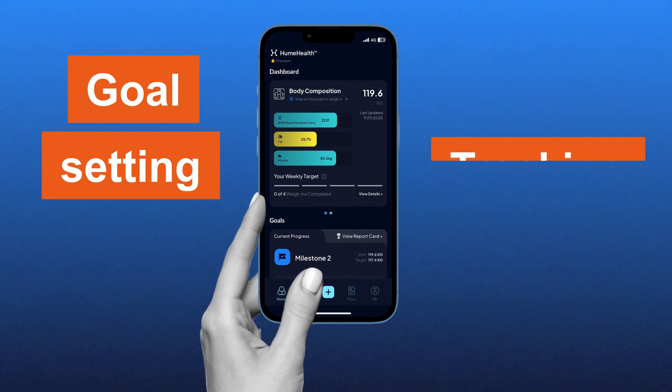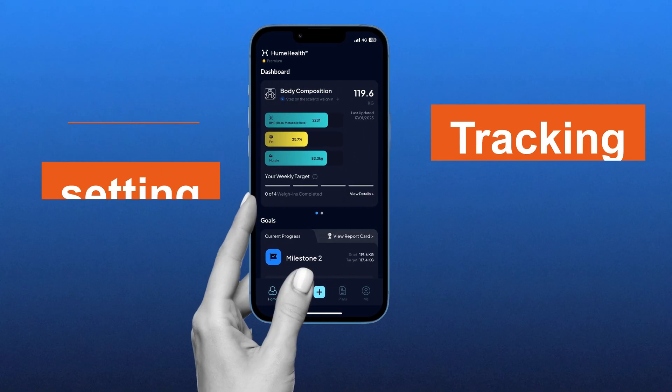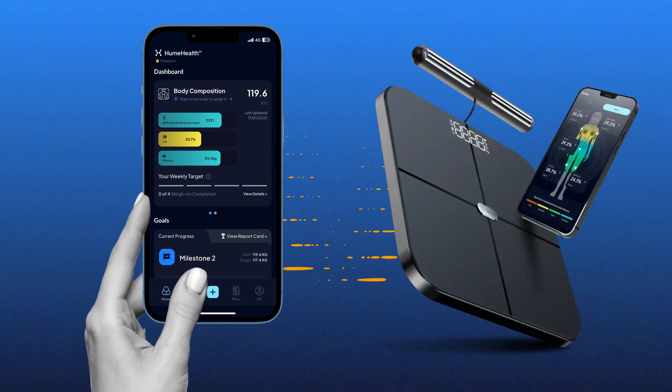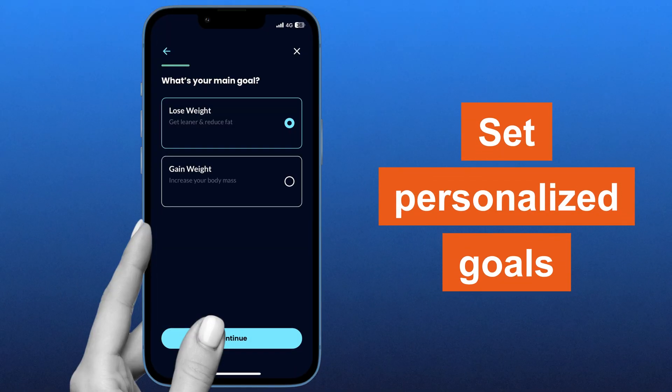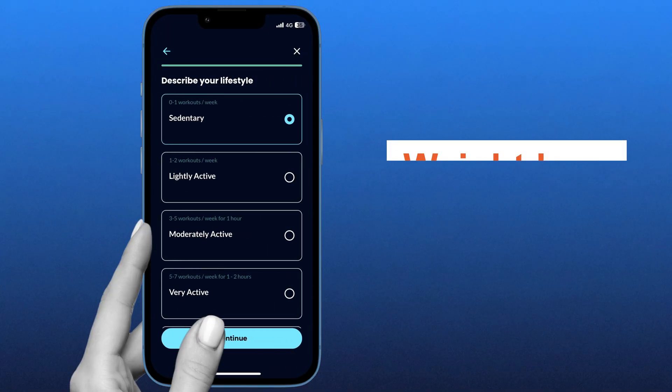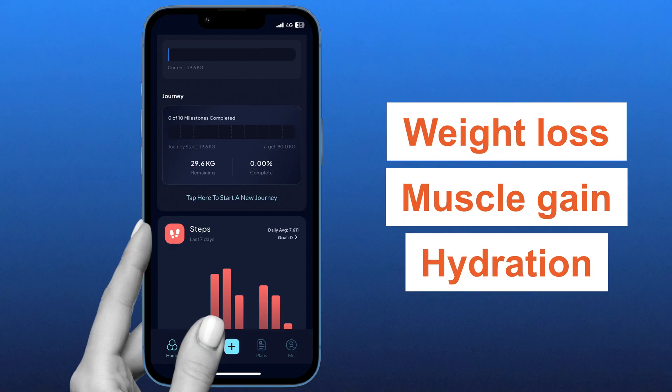Let's talk about goal setting and tracking with the Hume Health app. The Body Pot seamlessly integrates with the Hume Health app, a user-friendly platform designed to support your health tracking experience. Through the app, you can set personalized goals and define specific health objectives, whether it's weight loss, muscle gain, or improving hydration.